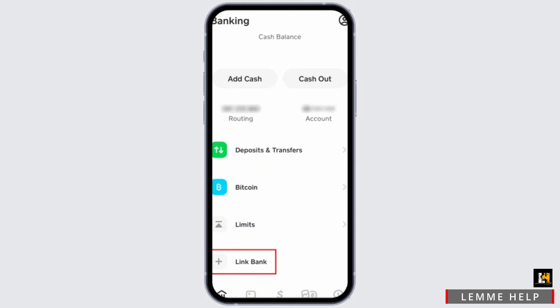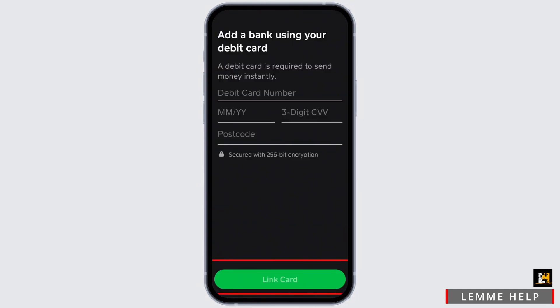Make sure that you are logged into your Cash App, and also check that enough balance is there to be transferred from your application. Tap on the option of 'Link Bank,' and when you select Link Bank, select the option of credit card or debit card.